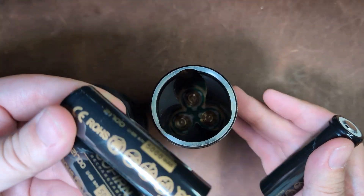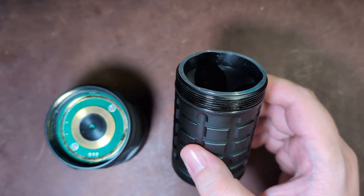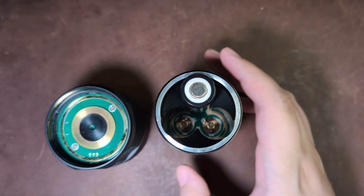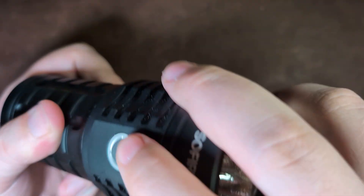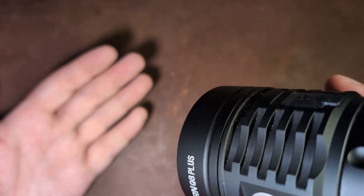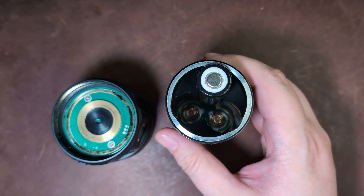Just a side note: if you have flashlights that use multiple cells, particularly lithium-ions, it's really good to keep them together so that they age and wear uniformly. It's just good for battery health. This takes three cells, but interestingly it doesn't need to — you can put a single cell in here. I wouldn't recommend it though, as it's not good for that battery on higher brightnesses. Just an interesting thing I thought I should point out.